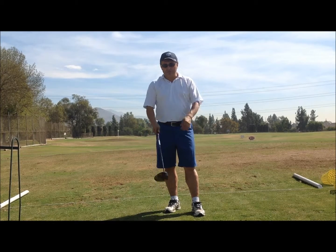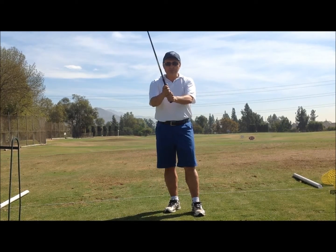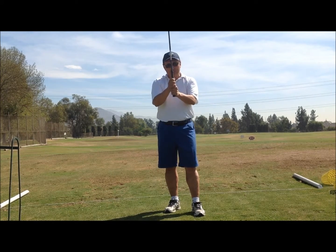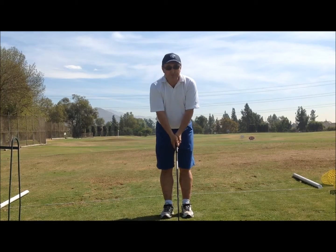We want to remember grip. G represents our grip. We can do all kinds of grips — you can do an overlap grip, you can do a ten-finger grip, you can do an interlock. G is what you're going to do first, and it represents the grip.